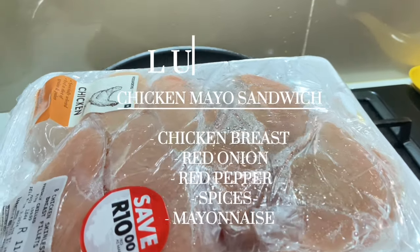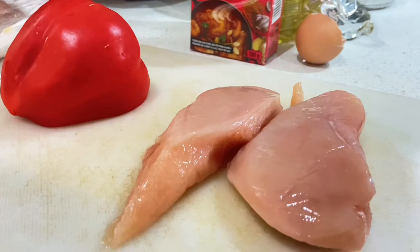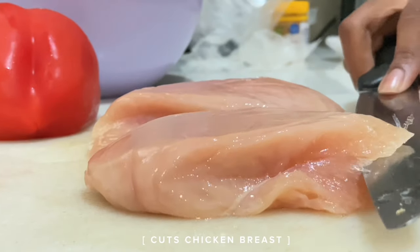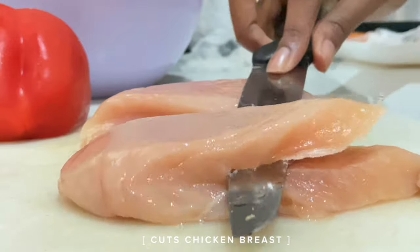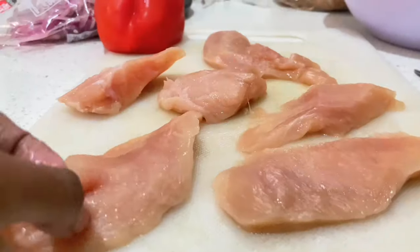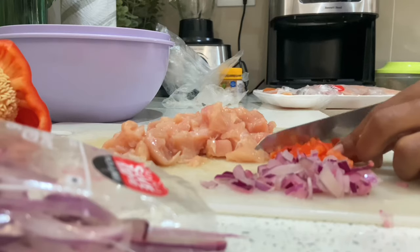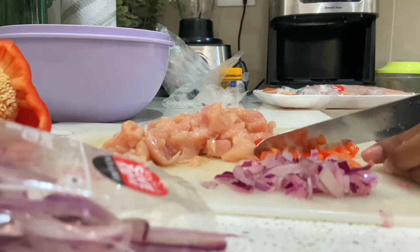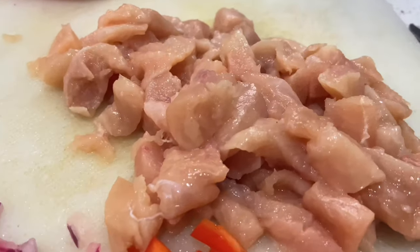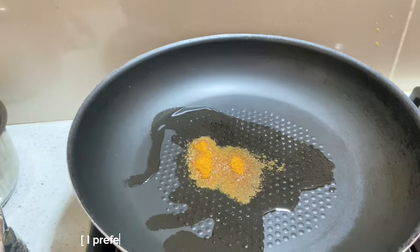Welcome to part two: the lunch series, where we'll be making a chicken mayo sandwich using chicken breast. This step is very simple — we just need chicken breast, red pepper, red onion, your spices, and salt. Chop everything up and this is how it looks after you've prepped everything. We start adding our spices to the pan because I like frying my spices first.